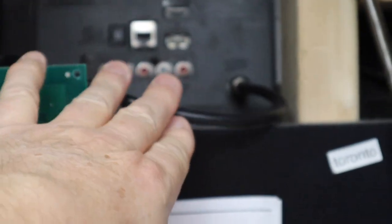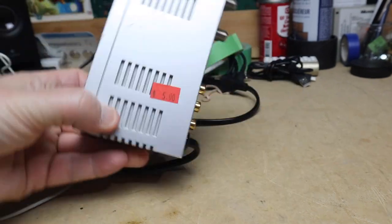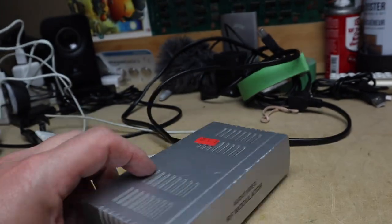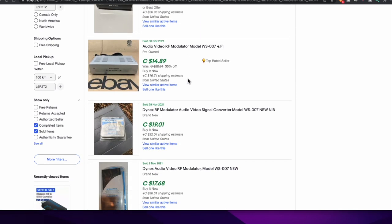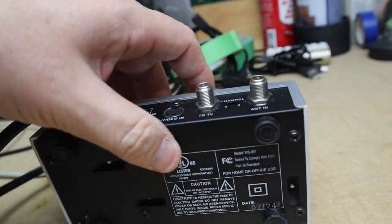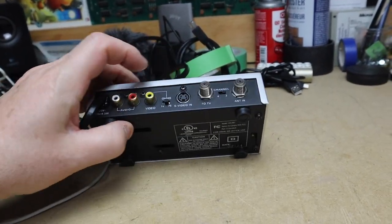You're going to think what I'm doing here is a bit of a cheat, but this thing saved my bacon. I paid five dollars for this at a thrift store. What it is is a little RF modulator - audio video RF modulator. These sell for about ten bucks on eBay or anywhere you look. It has your RCA jacks here, S-Video, a TV and antenna in, and a channel selector for 4 and 3. This particular one is model WS-007.